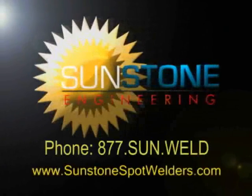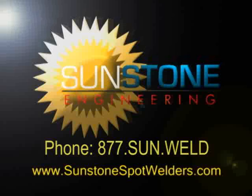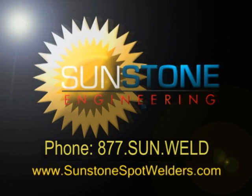Sunstone Engineering has many other arrangements available to meet a variety of welding setup needs. For more information, contact Sunstone Engineering.